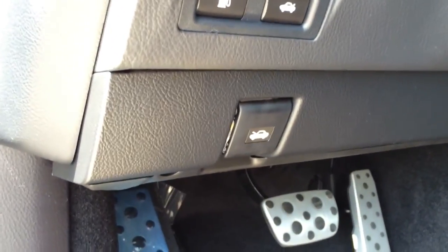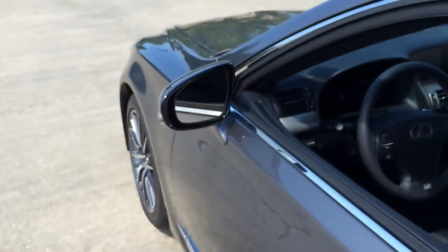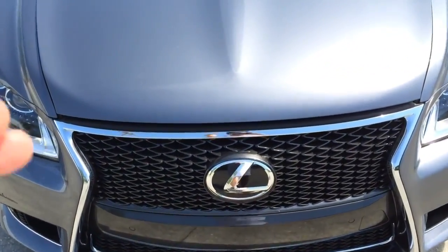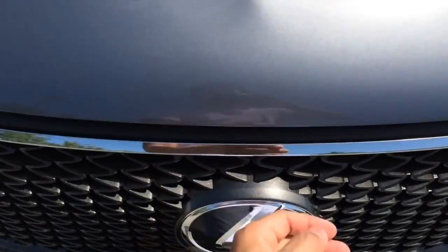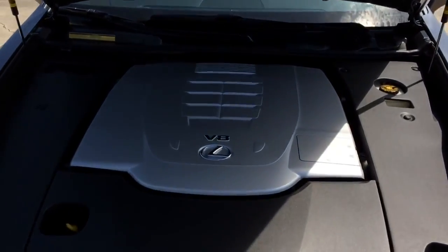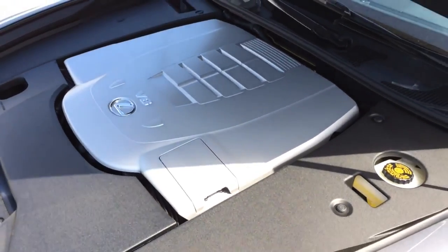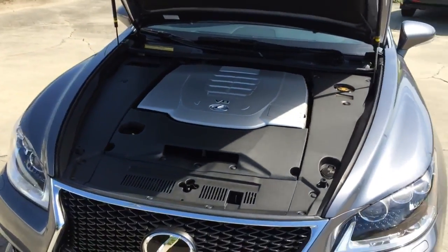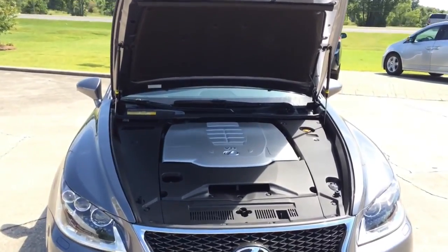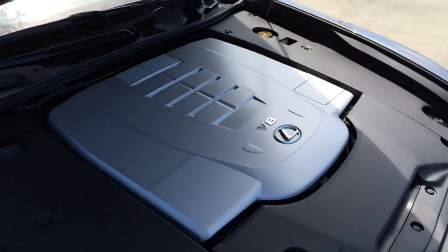Under the hood is a 4.6-liter V8 engine, 4-cam, 32-valve with electronically controlled intake valve timing, dual fuel injection system, 8-speed sequential automatic transmission, drive mode select with eco, normal and sport modes, and rear-wheel drive. It pushes out 386 horsepower and 367 pound-feet of torque, can hit 0 to 60 in 5.4 seconds, and the top speed is electronically limited at 130 miles per hour in the US. EPA estimated fuel economy is 16 city, 24 highway, and 19 combined.